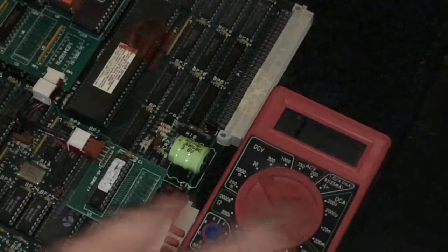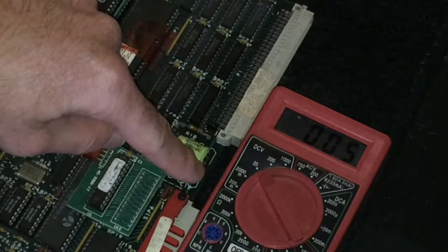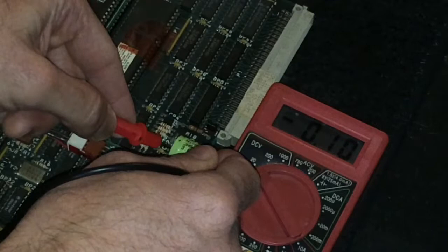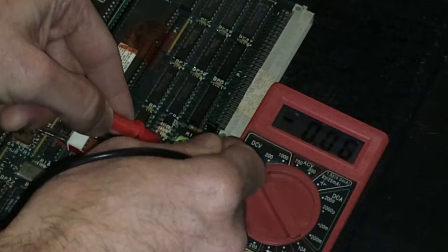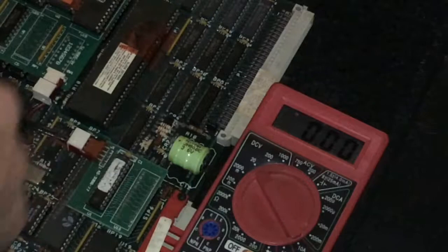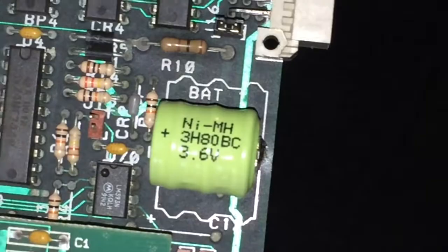We have our multimeter out. Go ahead and set it to 20 volts DC and turn it on. Your positive of the battery is on the left and the negative is on the right. So let's go ahead and get a reading of that and see what we're getting. This is a 3.6 volt battery and it's clearly coming up that it's dead. So we're going to go ahead and swap that out and that should take care of our issue.